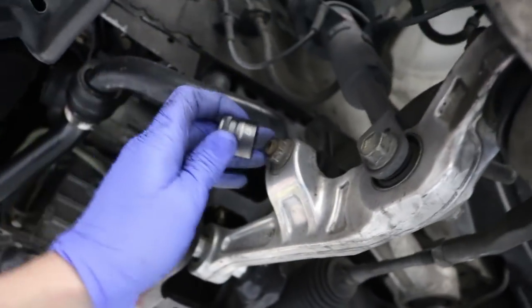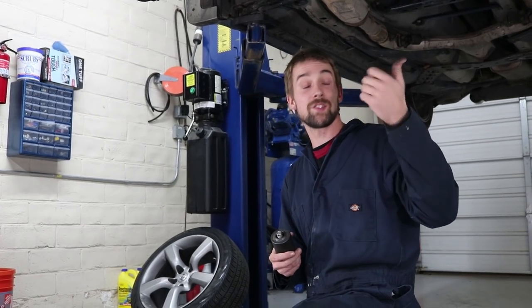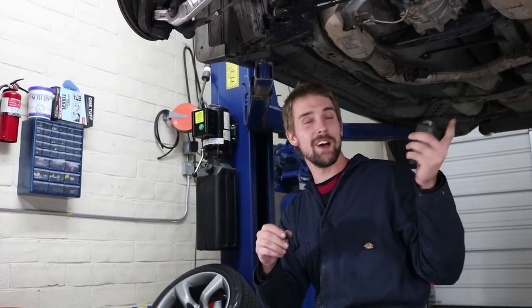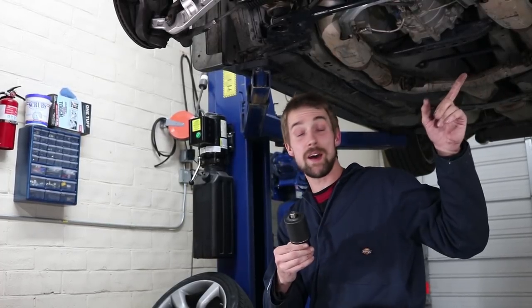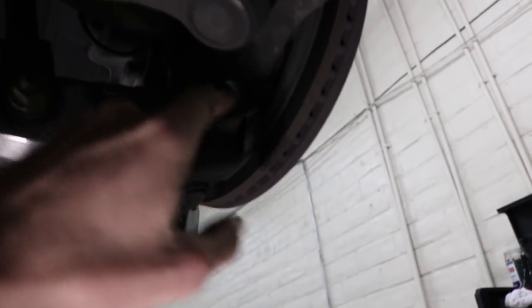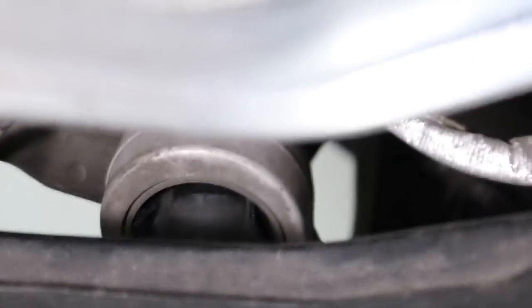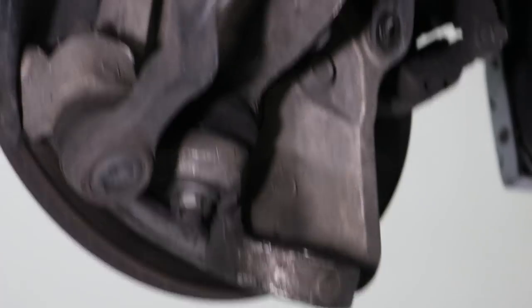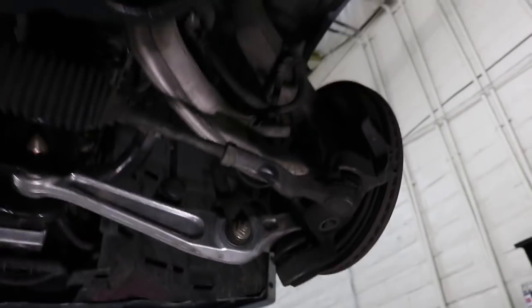The end links and strut are 17 millimeter, and the lower control arm bolt through the subframe is 19 millimeter. When I started pressing the ball joint, I realized the knuckle I'd pressed it into was actually the other side. So I took out the bolt for the compression arm — but I only took off the nut on the bottom with the cotter pin — because I don't want too much pressure on the compression arm. You can see on the other side where it had ripped from pressure, so this approach reduces that risk.